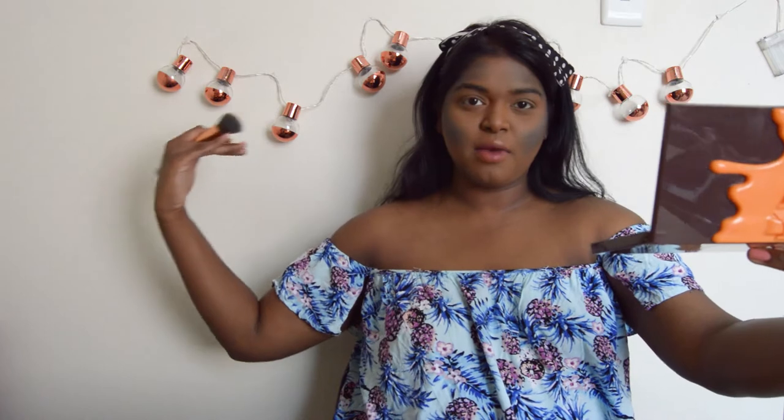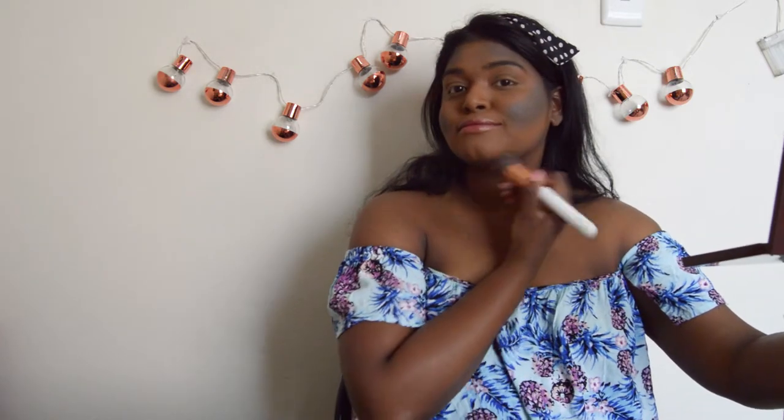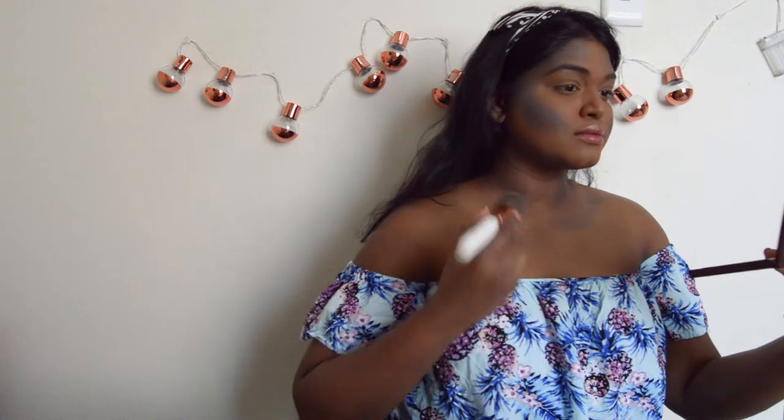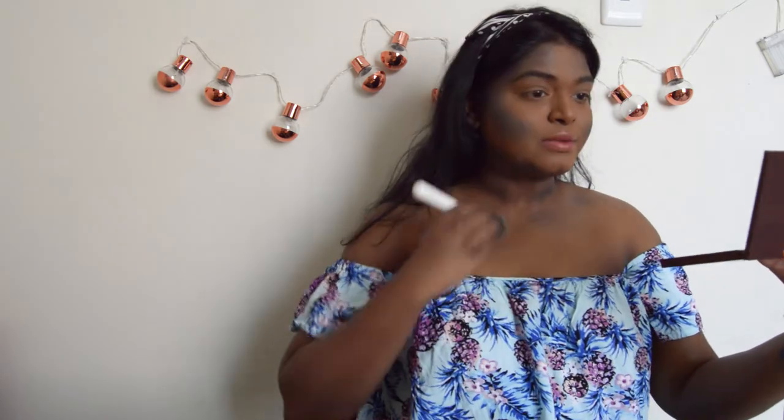Does this make me look like I have cheekbones? I'm not entirely sure. My arm is actually starting to get sore from holding the mirror. I set my face with my Essence Banana Powder because I'm using powder everything, so I figured that's fine. This is just a guide, so we'll see how this goes.